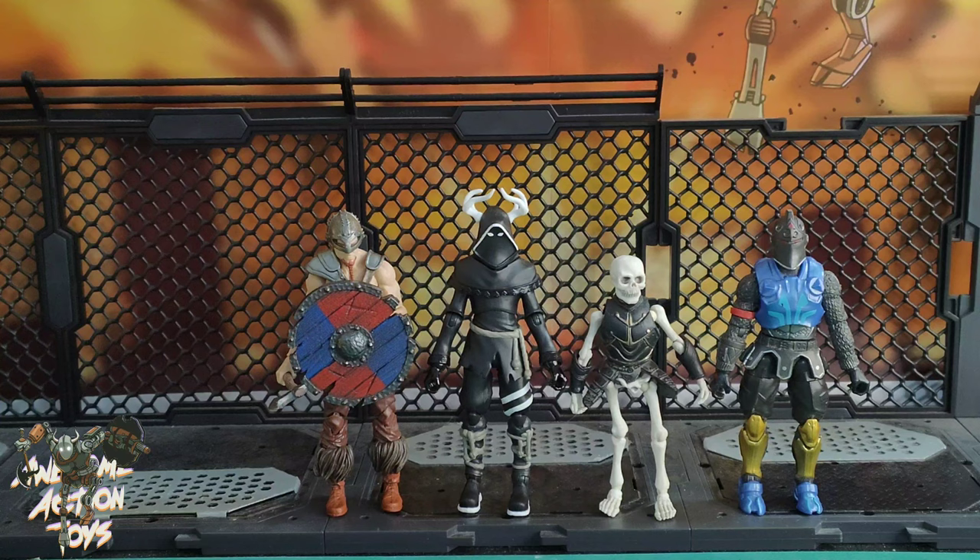I just wish they sculpted some details onto the face - even if the eyes were raised and a slight bump of a nose would have made it better. It's just a flat piece of plastic with some paint, but that's just my preference. Okay, this is Awesome Action Toys signing out - please consider joining the Patreon. Check out the video description for discount links and the Patreon link. See you next video, stay happy, keep collecting, bye bye!